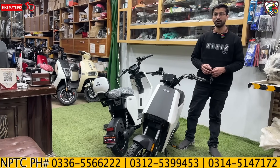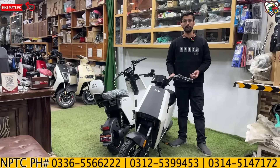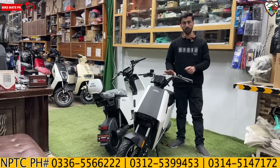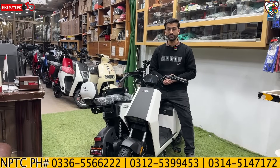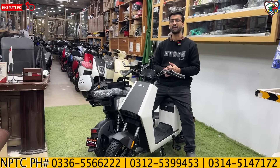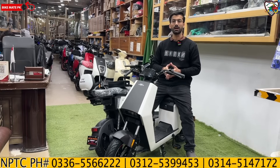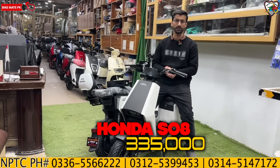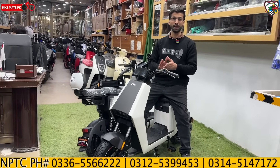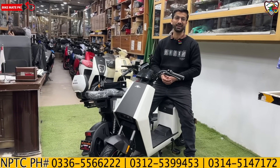This scooter is very lightweight, making it easily suitable for school-going and college-going students or for office use — comfortable and practical. The price is around 140,000 in our currency. At an international level, the quality of the product is very good. Our currency value compared to the dollar does affect pricing, but the value you get is still quite good.